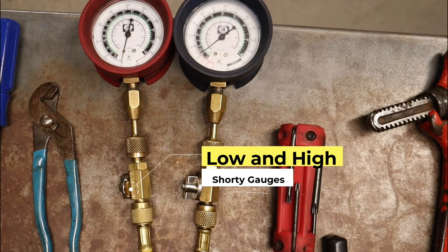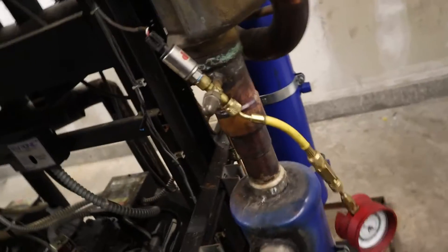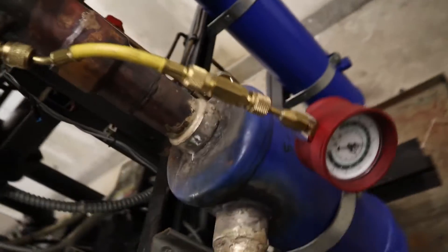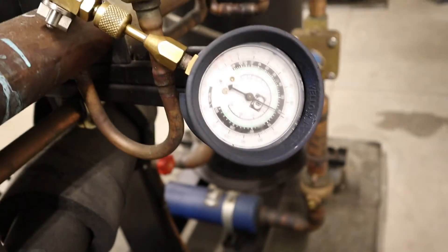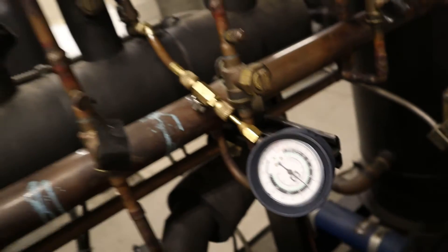Let's start off with the shorties. I don't need the whole manifold set to take that to every single call. I'll just grab the shorties. I can check the pressures, I can make sure everything's good. Don't really need to carry that whole set with me. Don't need the digital ones either — these old school ones, $10 a piece. I'm good with that.